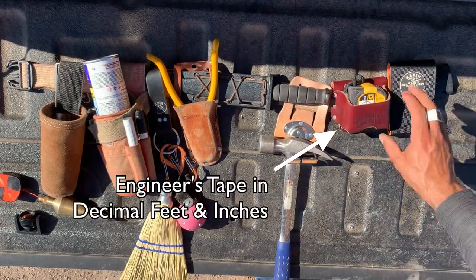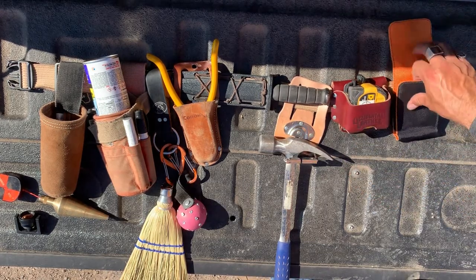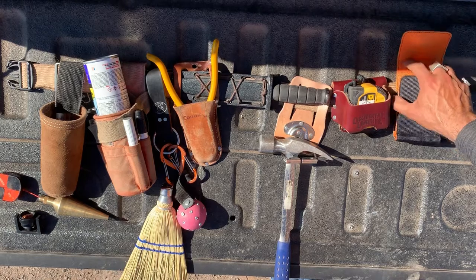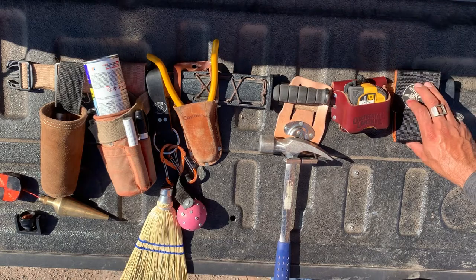Tape measure is always with me — always, always, always. And then a little pouch for my phone so I can hear it, find it, feel it vibrate if the sound is off or it's ringing, and I can make sure to receive important calls at the right time.